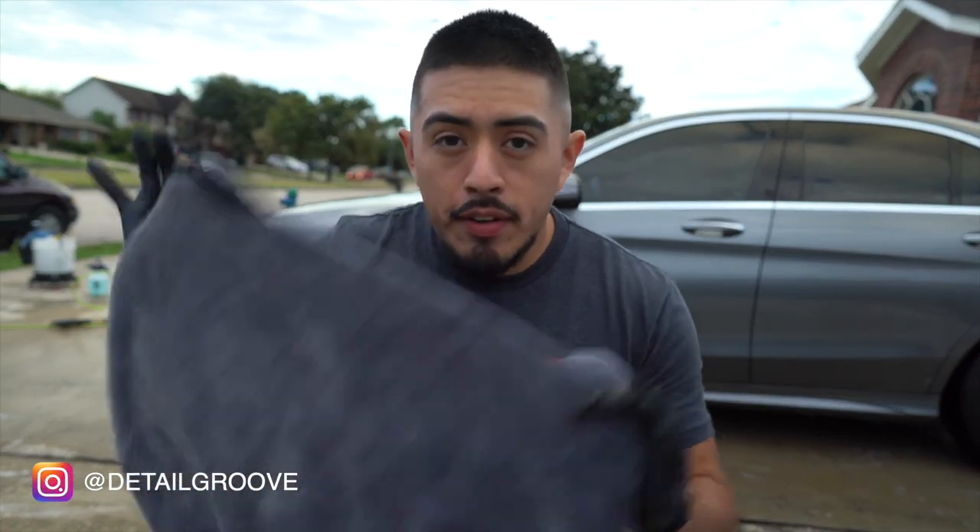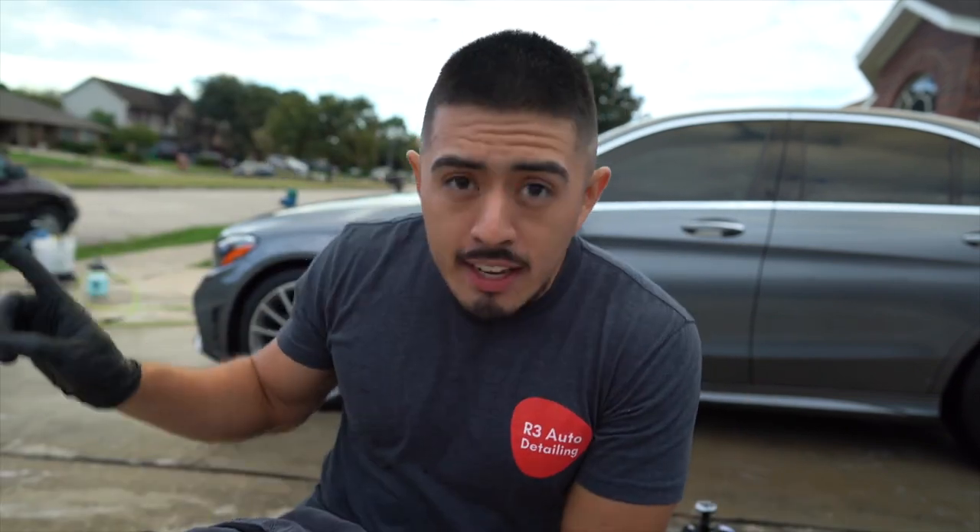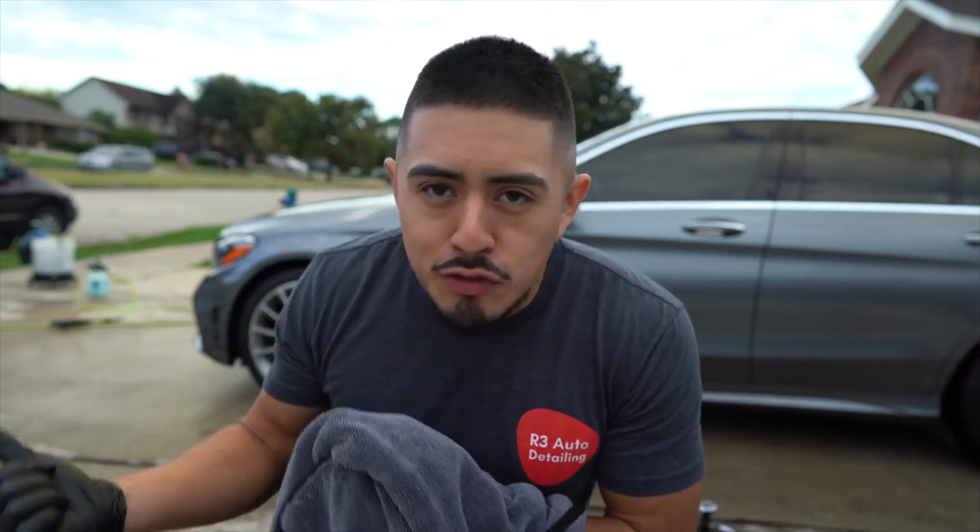The claying process is done. Now I'm going to grab the drying towel and begin drying, and Lex will grab the blower and start blowing it off. Vice versa — it doesn't really matter. I just so happen to be the towel guy and he goes for the blower.